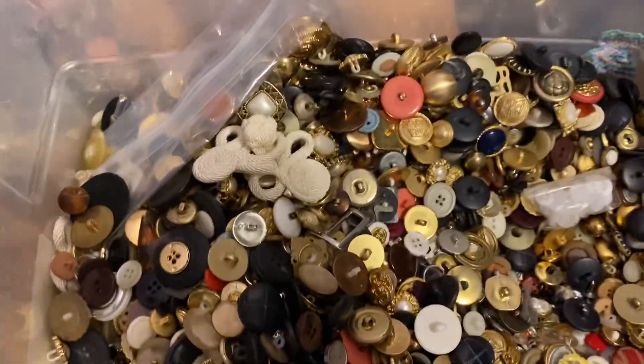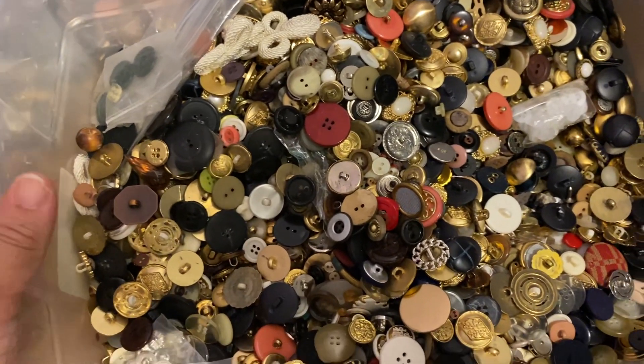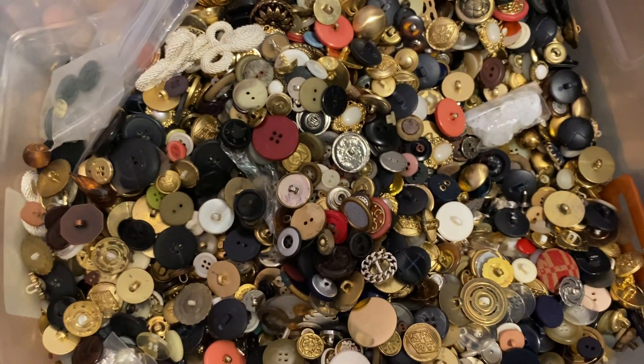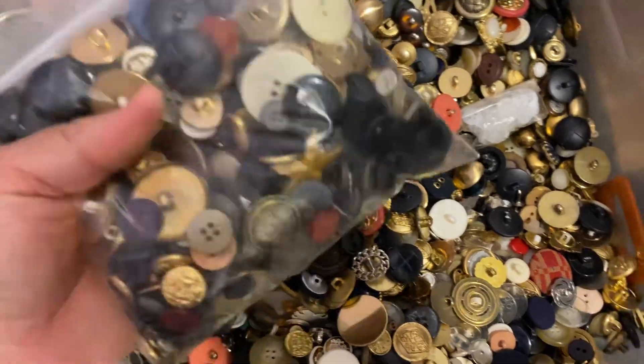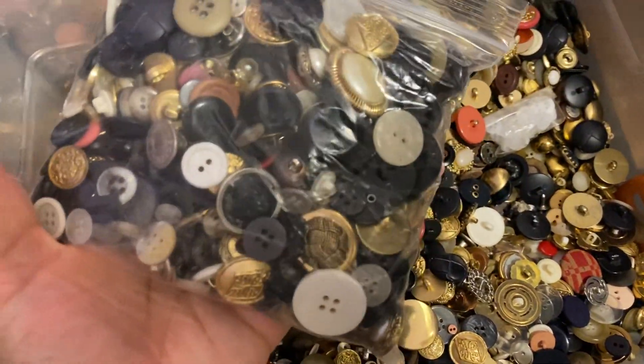So if there's someone who would like to make an offer for all these buttons, let me know. If not, these will be five-dollar quart bags.